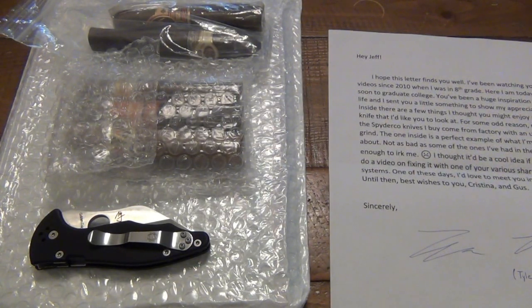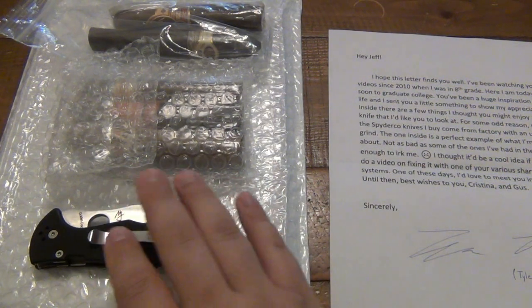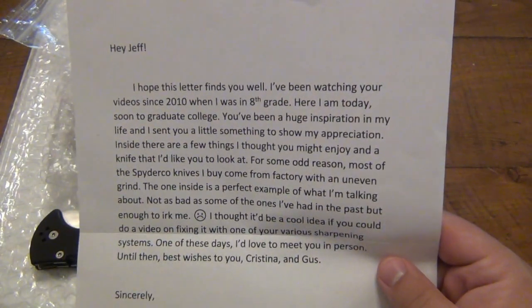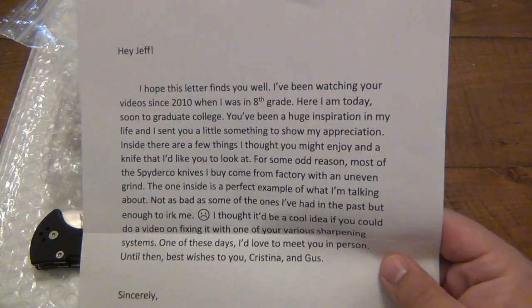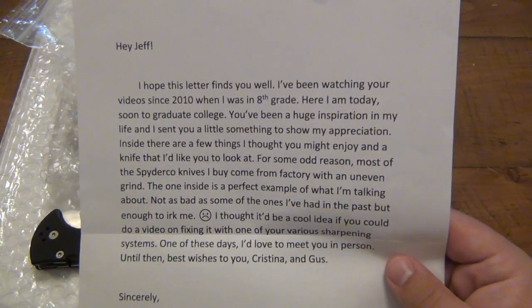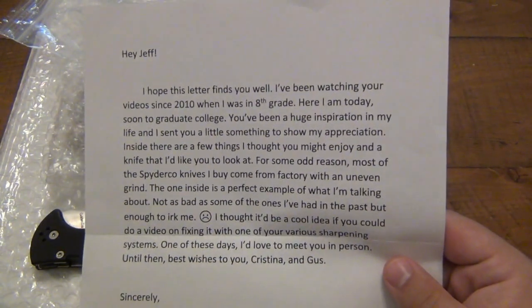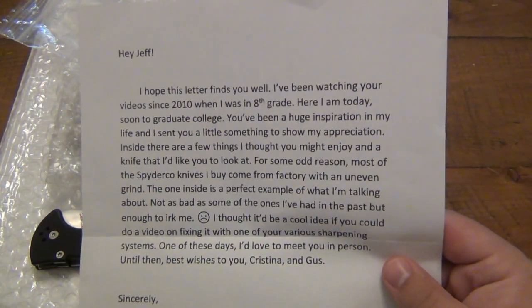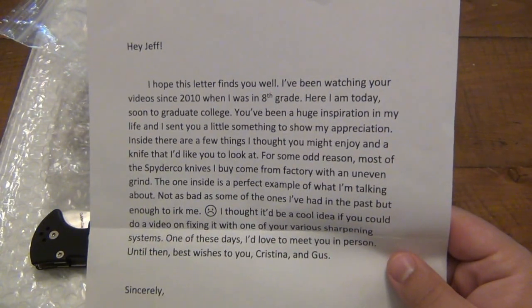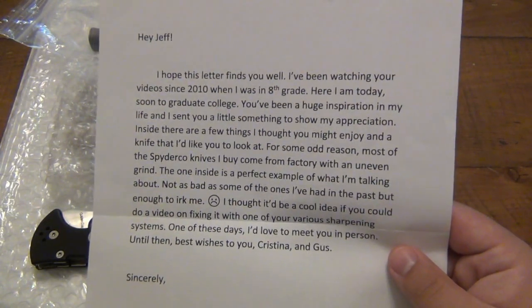What's interesting — if you've read the title of the video, it's going to be something along the lines of bad QC. It's really mostly about this. I guess the video is to show and thank the person who sent me these nice gifts, but also pertaining to this Yojimbo, which is from Spyderco. It says: 'Hey Jeff, I hope this letter finds you well. I've been watching your videos since 2010 when I was in eighth grade. Here I am today, soon to graduate college. Congratulations on graduating college. You've been a huge inspiration in my life, and I sent you a little something to show my appreciation. Inside there are a few things I thought you might enjoy, and a knife that I'd like you to look at. For some odd reason, most of the Spyderco knives I buy come from the factory with an uneven grind. The one inside is a perfect example of what I'm talking about. Not as bad as some of the ones I've had in the past, but enough to irk me. I thought it'd be a cool idea if you could do a video on fixing it with one of your various sharpening systems. One of these days I'd love to meet you in person. Until then, best wishes to you, Christina and Gus. Sincerely, Tyler Tran.'